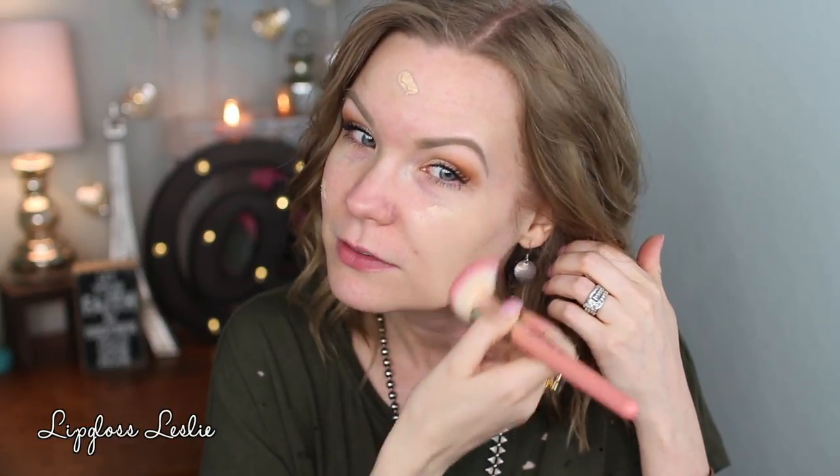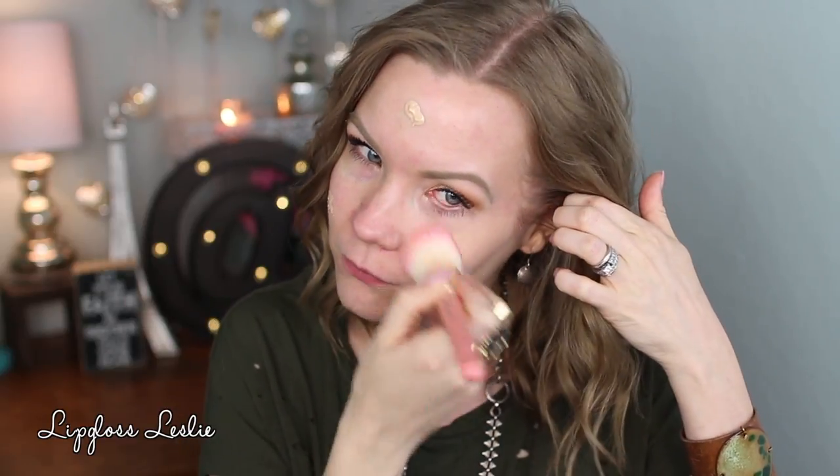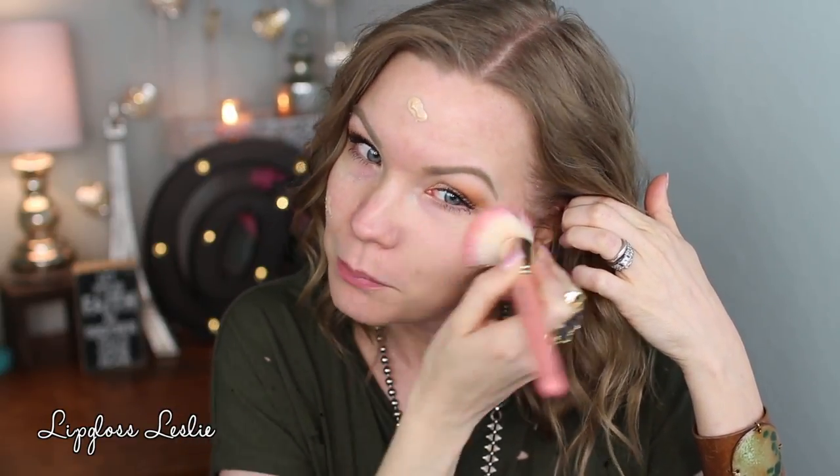I'm going to apply the foundation in Classic Ivory with my Delium Tools 957 brush. I'll get a couple of pumps and just dot this on my face. A little bit does go a long way — it doesn't have full coverage right off, but it blends really well and goes pretty far. Just an initial application for a light coverage look.